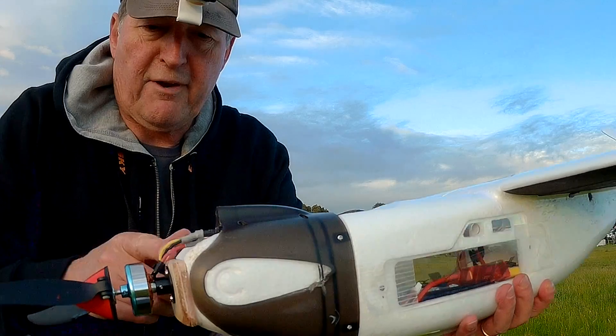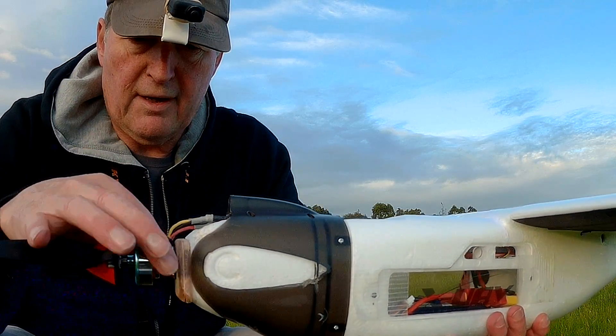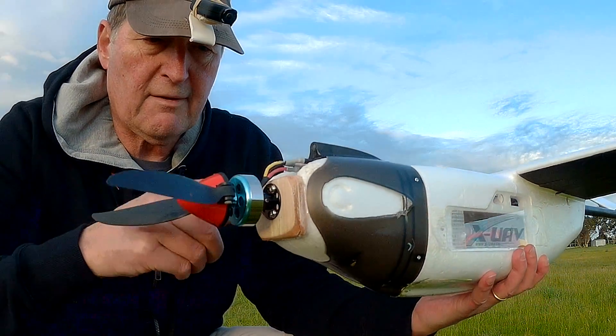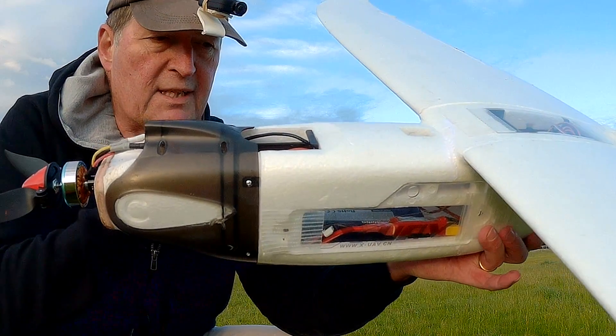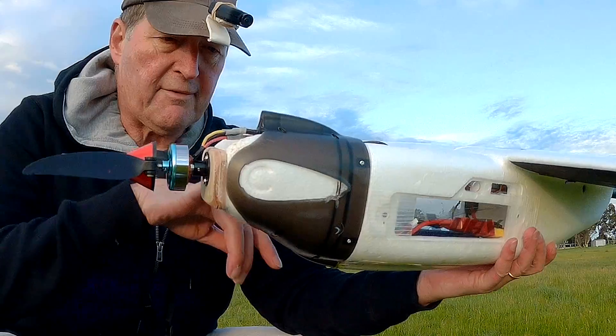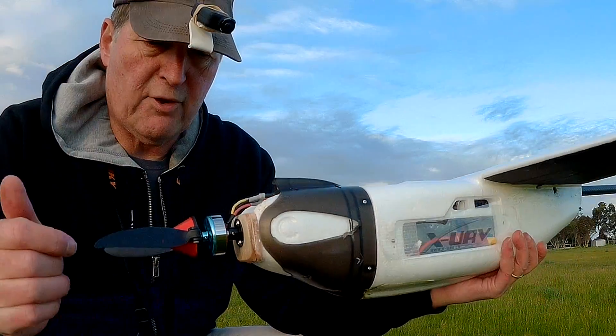I just shaved off the front of the little foam nose, glued on a 9mm plywood piece as a firewall, and screwed onto that. The 2650 battery goes in there, and it didn't have to go up in the nose to balance it — it could even go a little bit further back, I think.